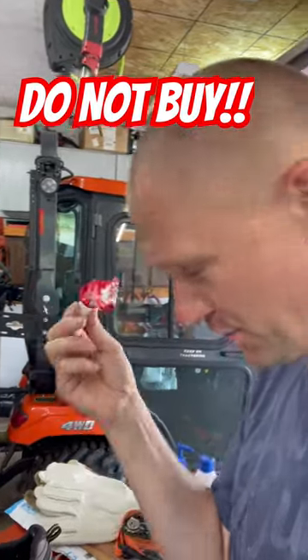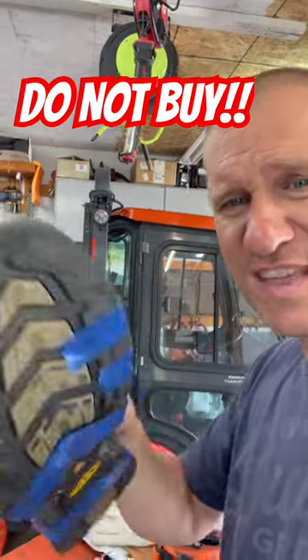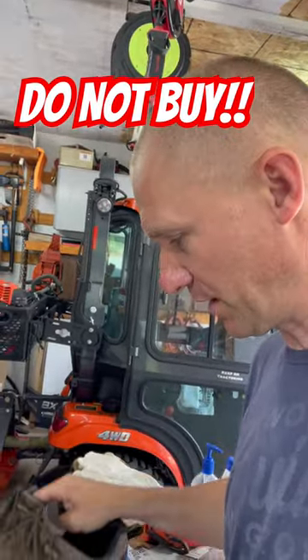If you're not familiar with Shoe Goo, this is awesome stuff which should fix this. But seriously, 150 bucks for these shoes and they are falling apart. I've had them for about a year. I'm really disappointed with the quality from Keen here.